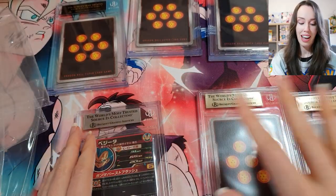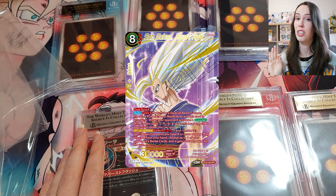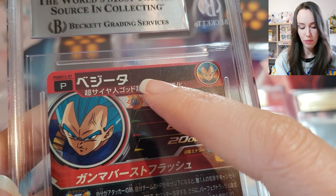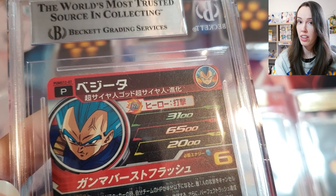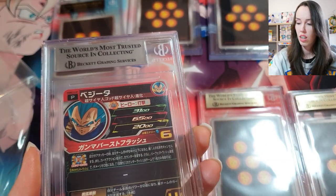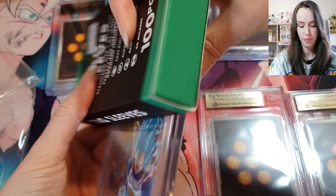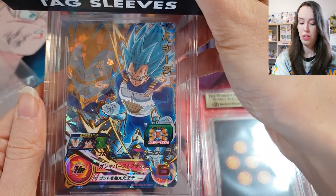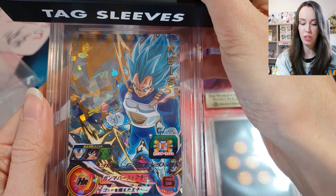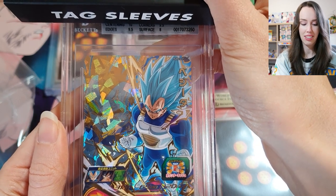If I had it my way, the black label would be the Beast Gohan SPR from Critical Blow because I love that card so much. Let's get into the reveals. Unfortunately there are a few hairline scratches right here — and that's not the slab, that IS the card — I just didn't notice that when I was looking at it. So I'm not expecting too much, but we'll do a flip reveal anyway. This is the card — absolutely gorgeous, it's Vegeta.